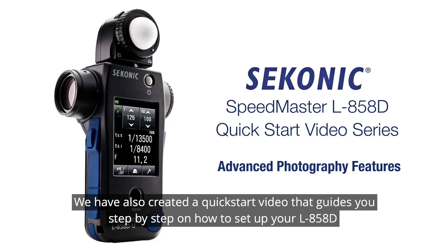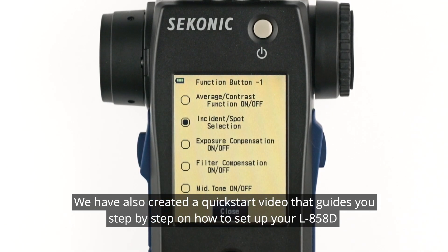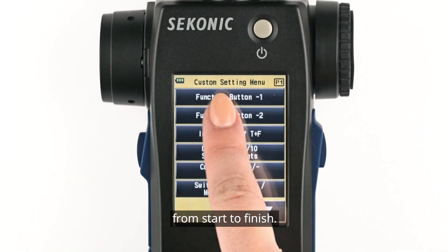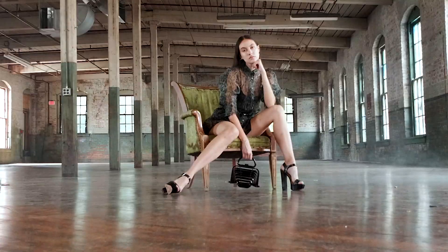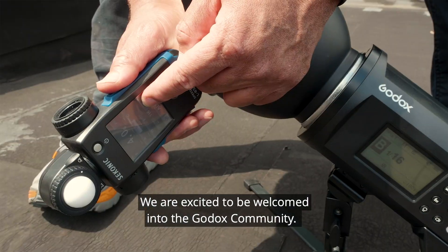We have also created a quick start video that guides you step by step on how to set up your L858D from start to finish. We are excited to be welcomed into the Godox community.